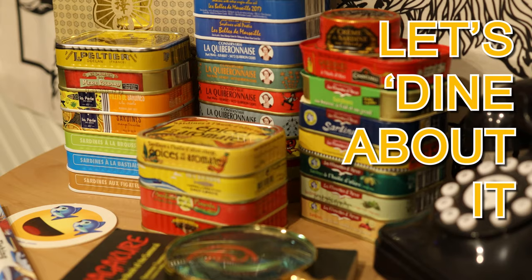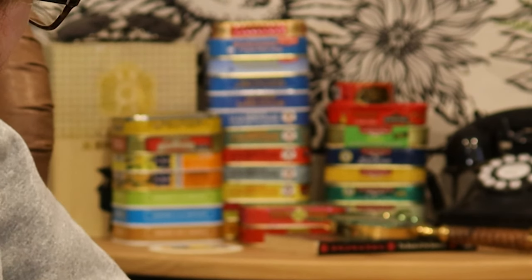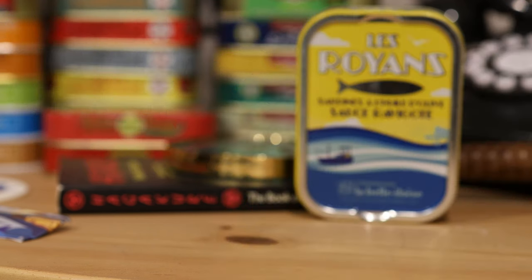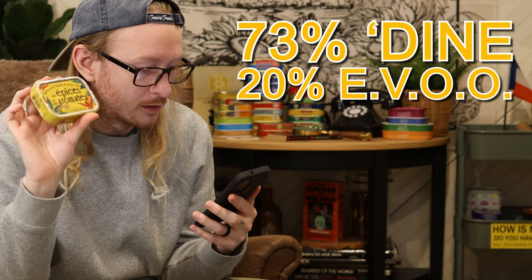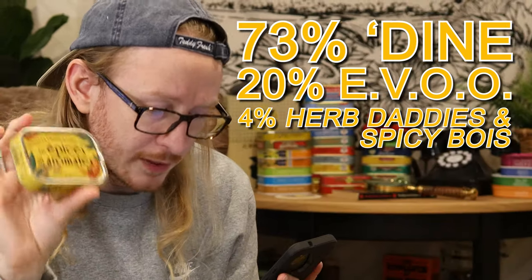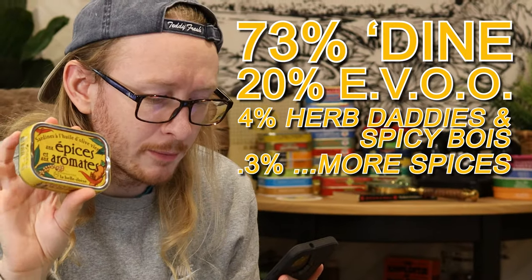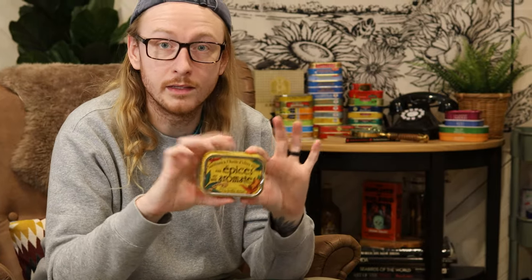Welcome back to the Jabroni Basement everybody. We're getting back into the French sardine thunderdome — got about 20-something cans left. I want to keep rolling with Labelloese, and next we've got sardines in olive oil with herbs and spices. The breakdown: 73% sardines, 20% extra virgin olive oil, 4% herbs and spices — which is pickle, carrot, and bay leaf — and 0.3% spices being chili pepper, white pepper, cloves, and salt. This actually sounds really similar to every Portuguese and Spanish spiced sardine offering, but let's see how the French do it.